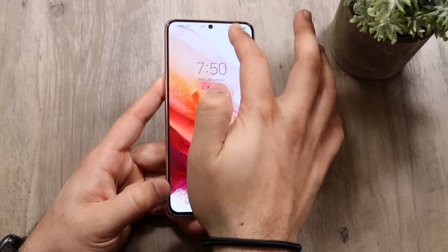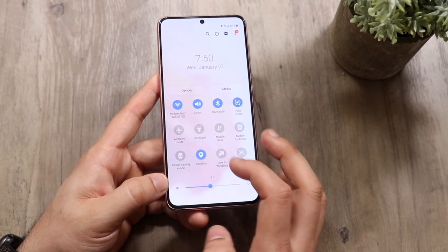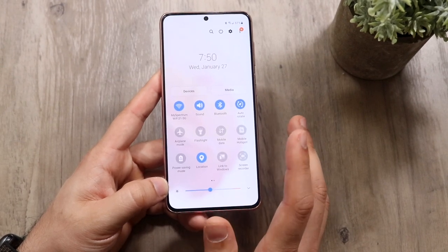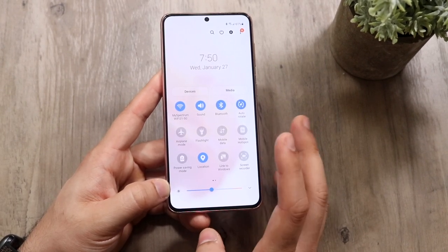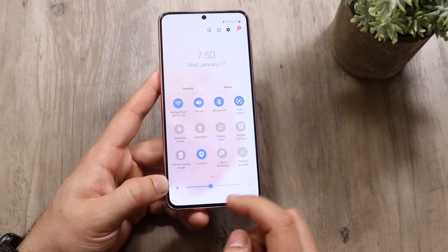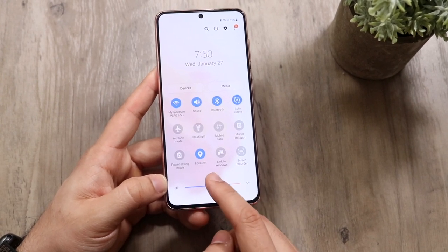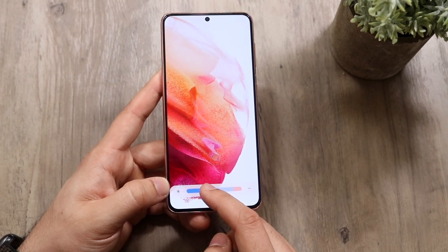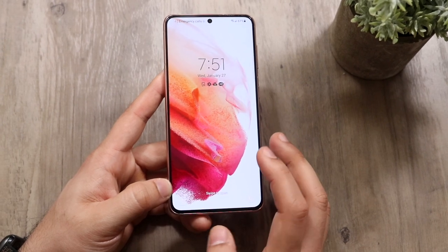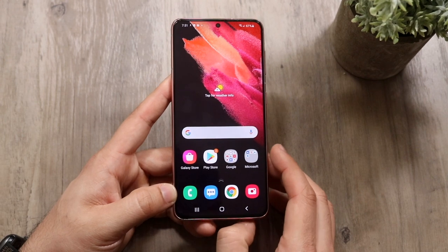You can access your control center by swiping down from the top — you'll get access to your Bluetooth, location toggles, and all that. You can swipe right for more. One UI 3 is the software the Samsung Galaxy S21 runs — it's a really good piece of software that's gotten better. There's also a brightness slider toggle here. To get out of the lock screen, swipe up and you're into the home screen.